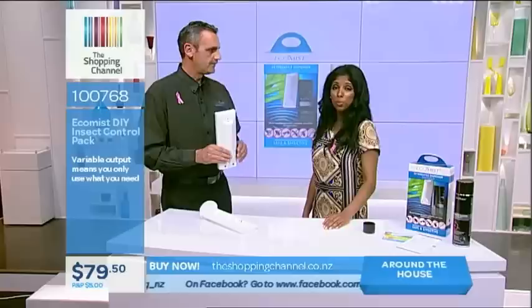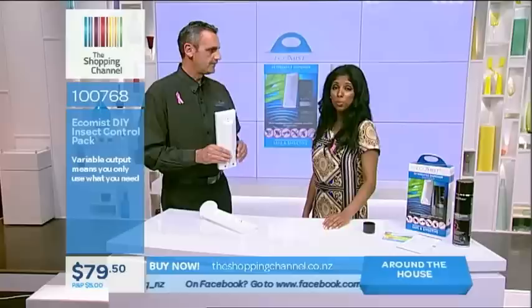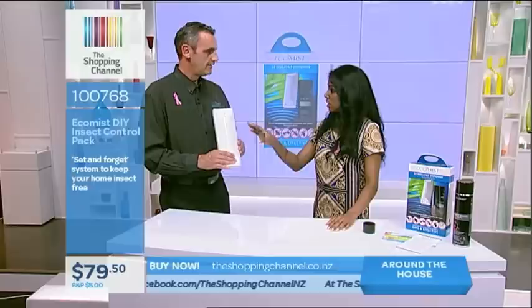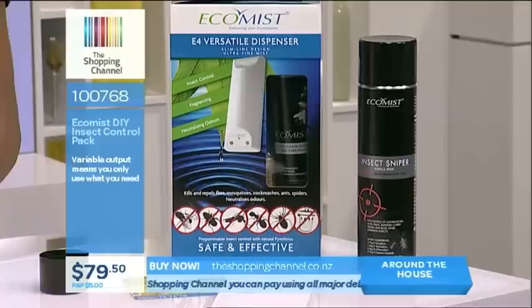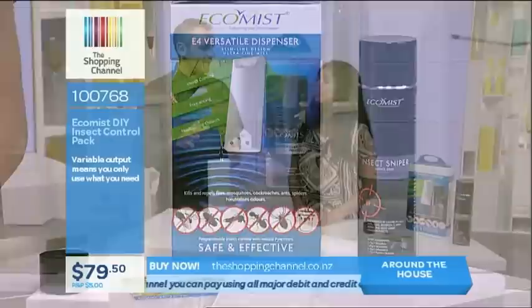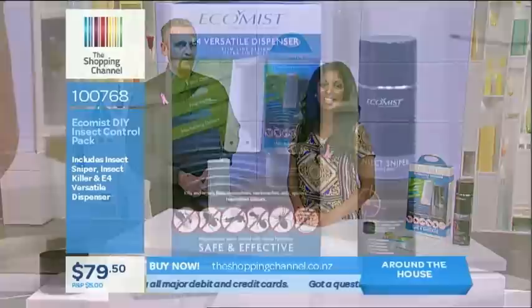That's so many reasons why you need to get the Ecomist DIY Insect Control Pack. Our floor manager Nigel says he hasn't seen an insect in a long time because he has one of these at home. On the normal setting the canister lasts about four to five and a half weeks, depending on your setting. In summer when windows and doors are open, make sure the unit isn't spraying against the airflow current. It's item number 100768, only $79.50 — visit shoppingchannel.co.nz. $5 postage and packaging anywhere in the country.